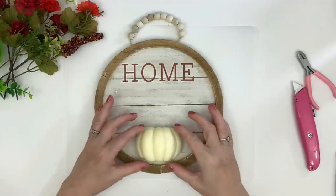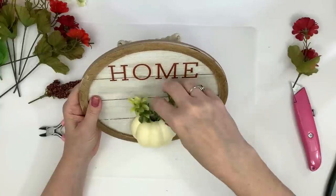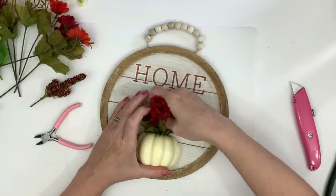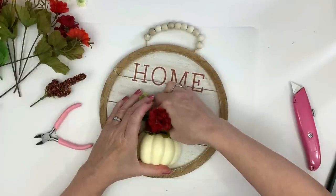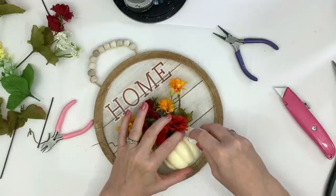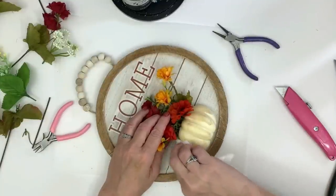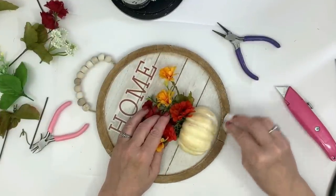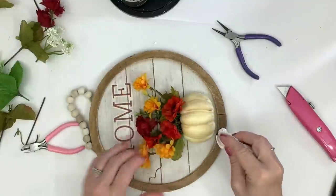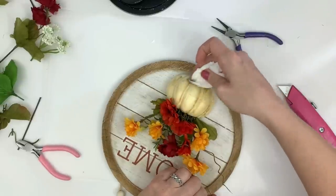These are all Dollar Tree florals — it looks like boxwood, but it was part of a pick with a little pumpkin and something that looked like a little bit of wheat. I tried to pick all my florals in super warm colors: yellows, oranges, wine colors — just the colors of fall. The pumpkin looked a little too plastic and cheap, so I took the baby wipe dipped in a little more antique wax — I use Folk Art antique wax but any antique wax works — and put a little bit on the pumpkin just to distress it and give it some dimension.